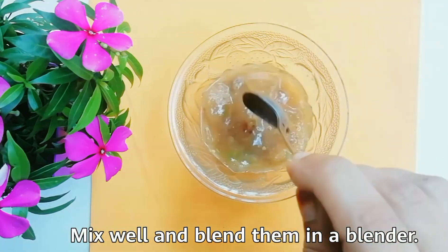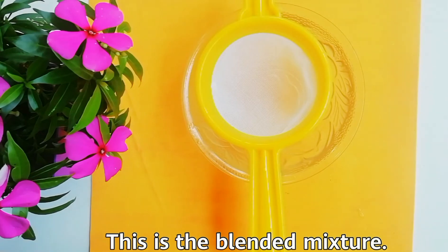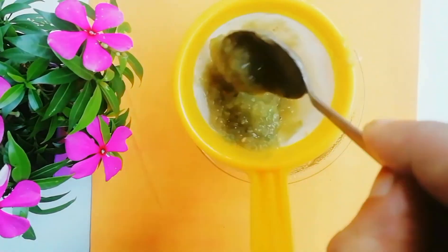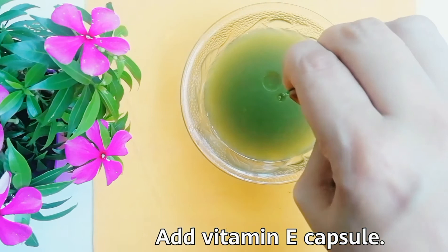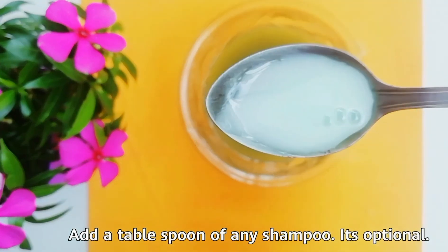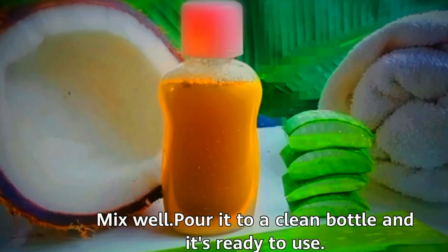Mix well and blend them in a blender. This is the blended mixture. Strain the mixture to get the clear juice. Add the vitamin E capsule — vitamin E capsule helps to bring natural shine to the hair. Add a tablespoon of any shampoo — this is optional. Mix well, pour it into a clean bottle, and it's ready to use.